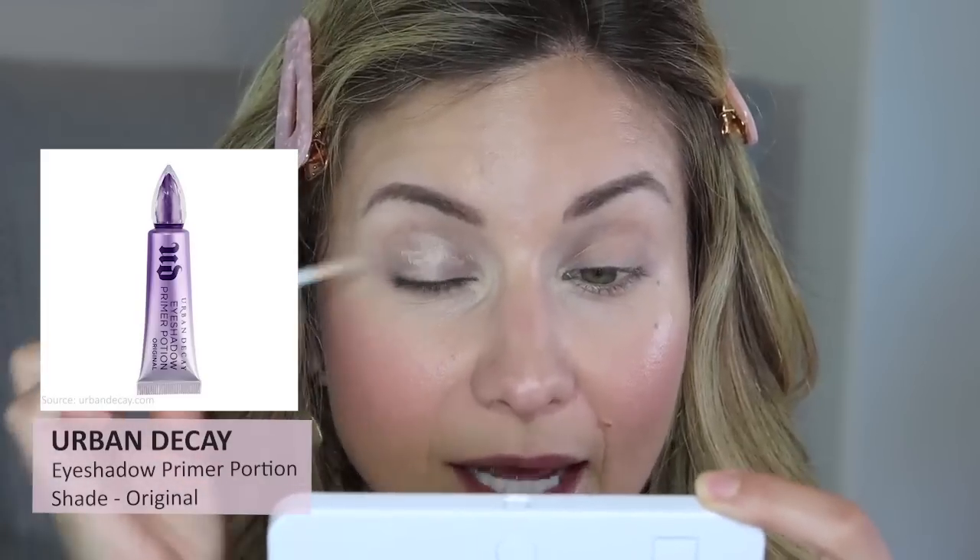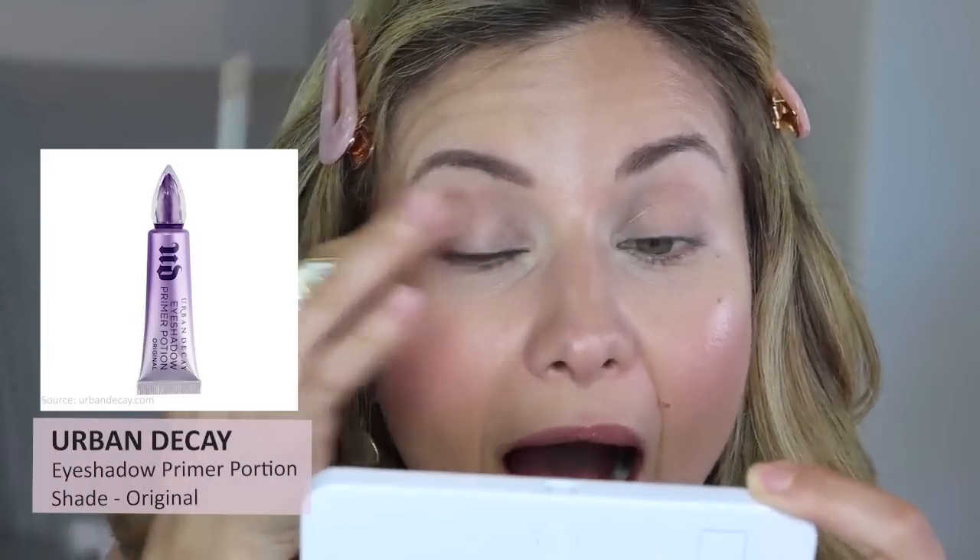I'm using the Urban Decay Primer Potion. When picking a primer, I like one that is pretty translucent — not colored. There's a slight tint that helps brighten the lid if you have a darker lid or veins. I like translucent primers because they're lighter weight. The name of the game is light, little bitty layers of makeup.